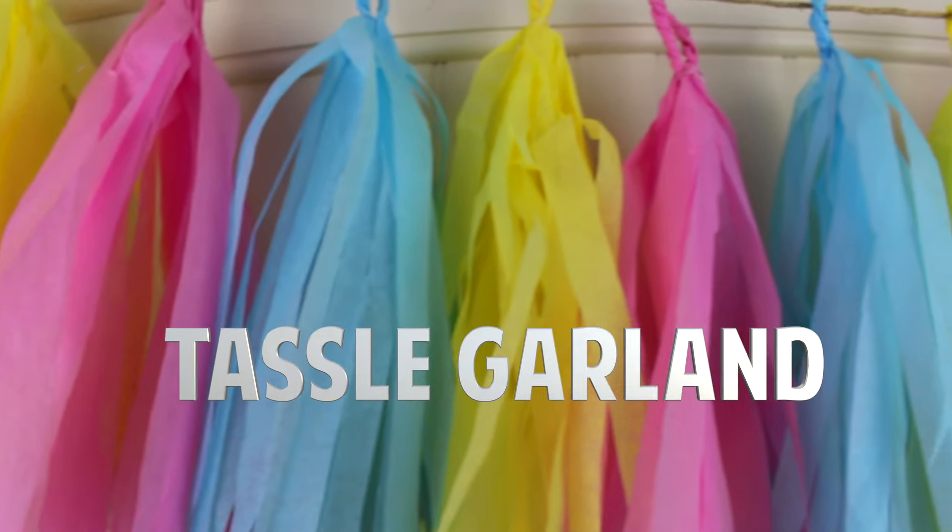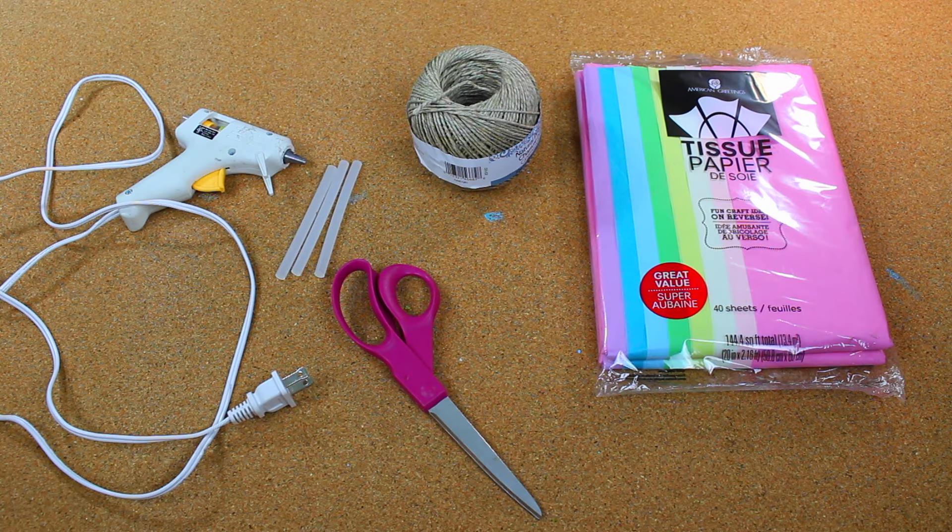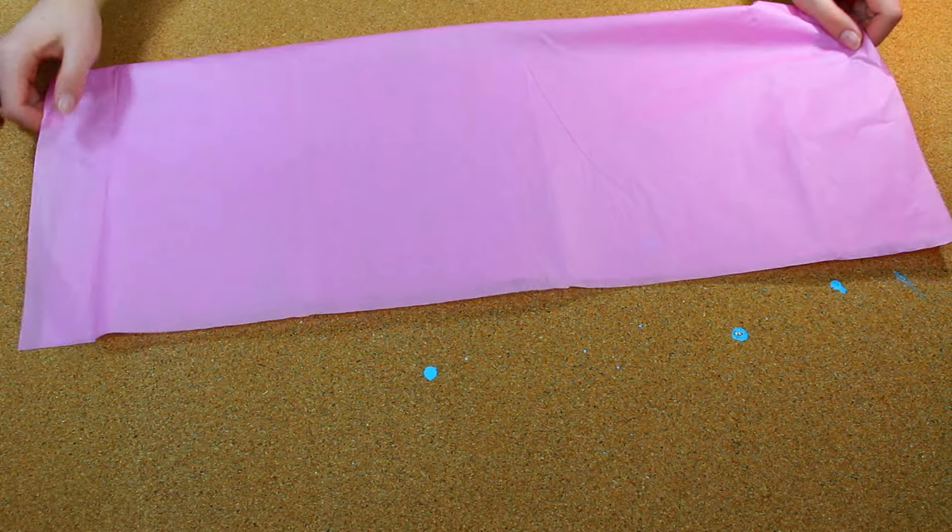Let's get on to the video. For this DIY, you will need tissue paper, scissors, hot glue, and some yarn.